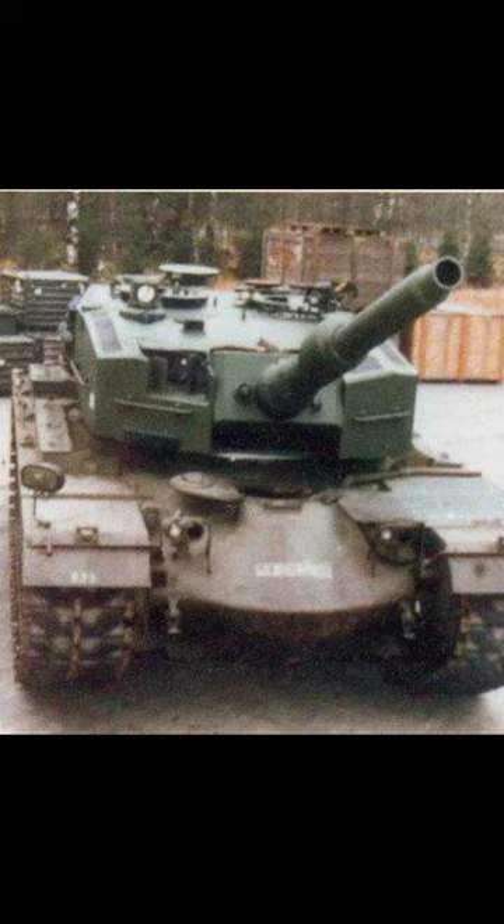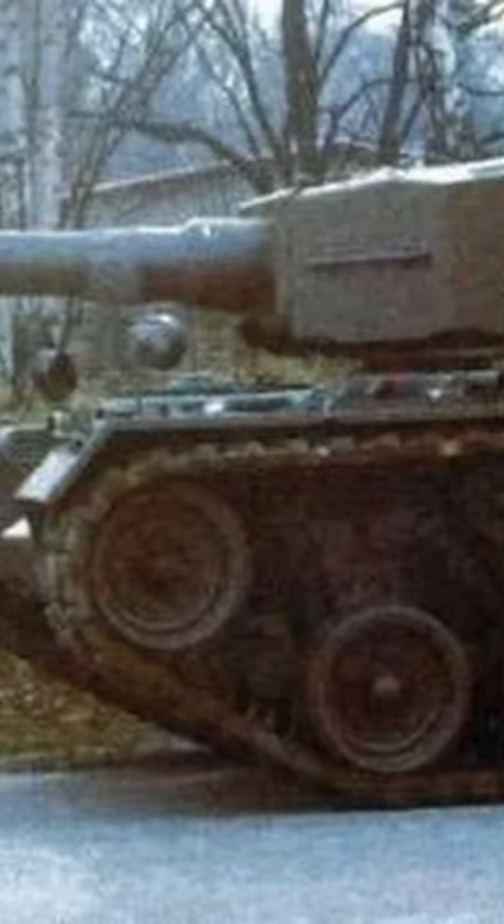This tank, of which there were very few pictures, is a test bed for the Leopard 2 turret. Since the Leopard 2 turret was ready before the hull, they started testing the turret, but it needed transportation. So since the Leopard 2 turret could fit inside the M48, they used surplus hulls for transport of the newly produced turret.